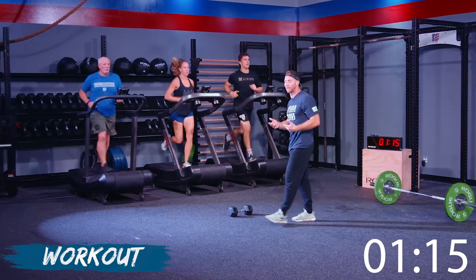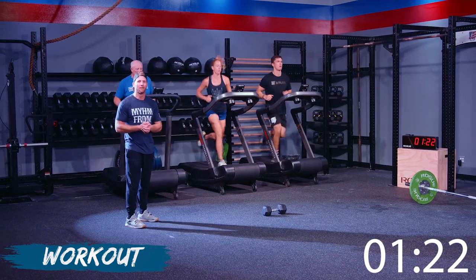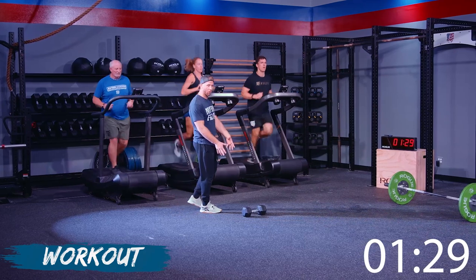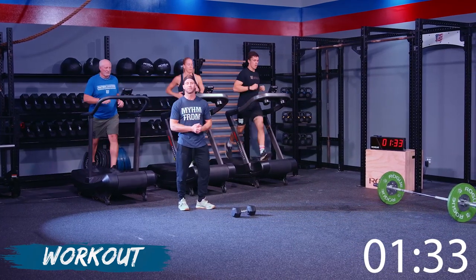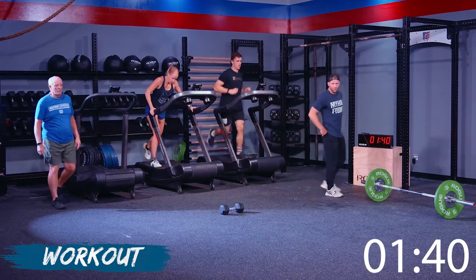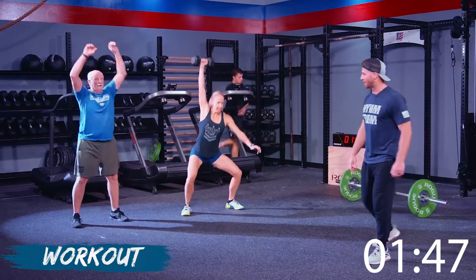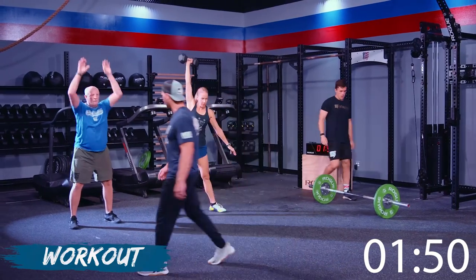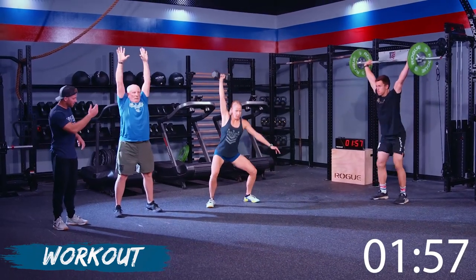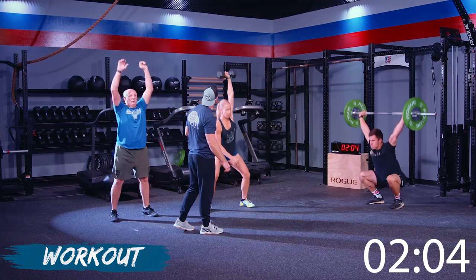As you approach that last 50 meters or so, really think about dialing it down — slow down that pace just a little bit so you can get off the runner comfortably and get right to work. Wayne's doing great with a great cadence. Make sure you're down and up, moving and breathing. Christy is finding that sweet spot — breathing, staying nice and stable.